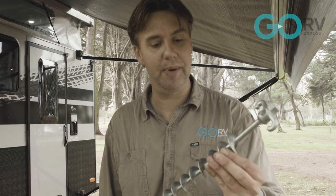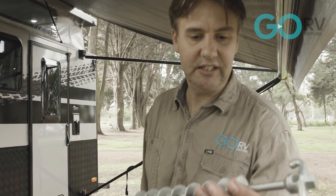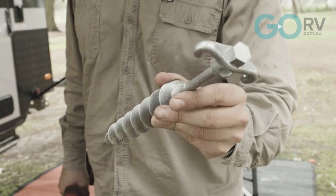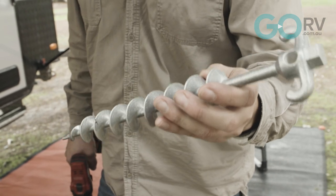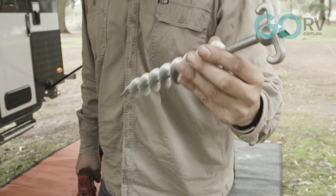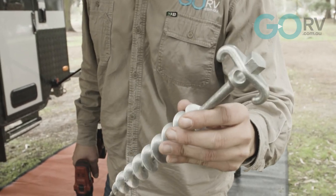One final thing — what happens if the ground is really muddy or too sandy? In that case you might want to think about getting yourself some of these Big Dog screw-in pegs. Look at how aggressive that thread is — it has built-in hooks. In instances where the Ground Dog screw-in pegs won't work, this should do the job. And if it doesn't, you might want to think about changing spots.